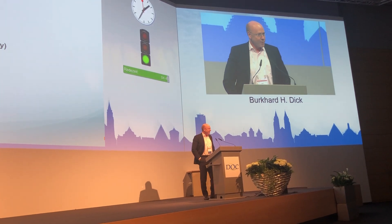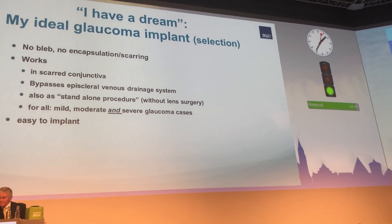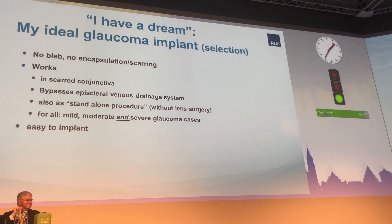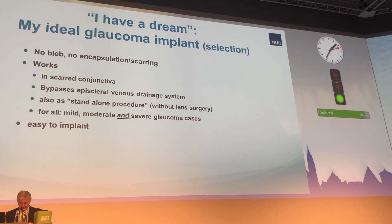What I would love to have and see is a glaucoma implant that is not dependent on blood and works even in scarred conjunctiva. This would be suitable for all glaucoma cases, even the severest cases, and easy to implant.